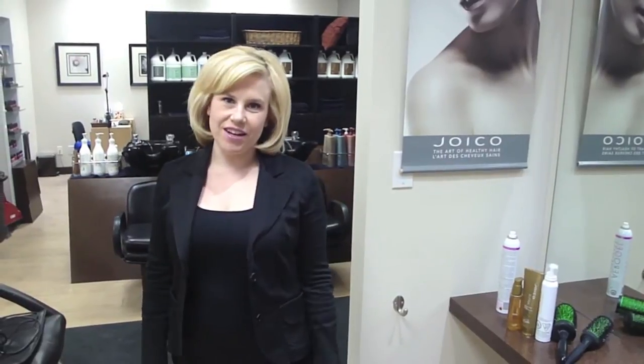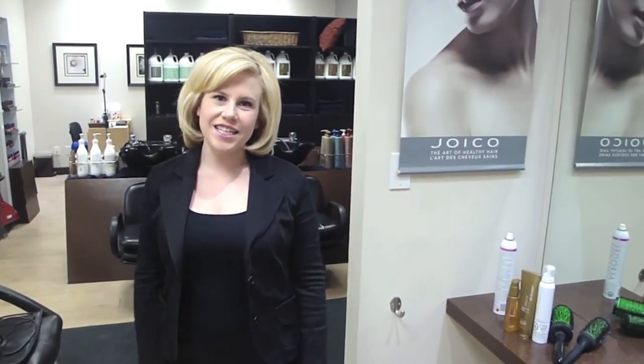Hi there, this is Talisa Brown and you're watching our second edition of Fuse News. Today we're going to talk about round brushing.